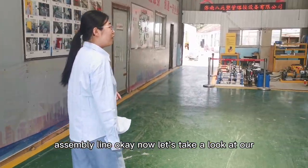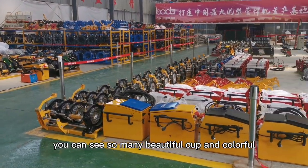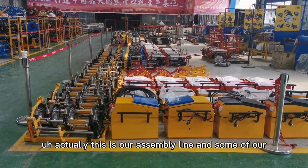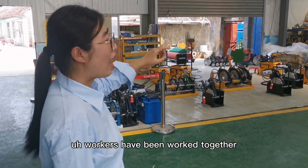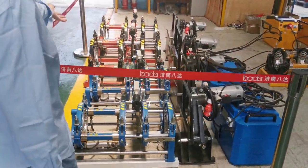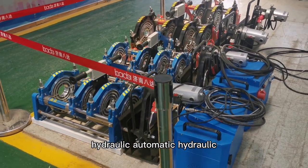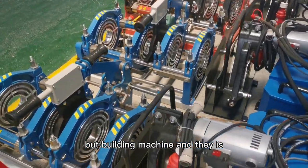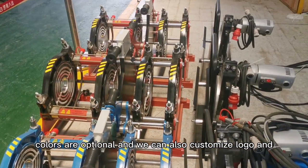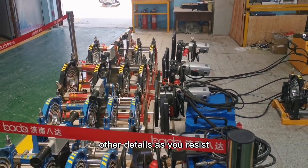Now let's take a look at our assembly lines. You can see many welding machines here. This is our assembly line, and some of our workers are working there. These are the hydraulic automatic butt fusion machines, and they come in blue and red — we have different colors for your options. Colors are optional, and we can also customize the logo and other details as you request.